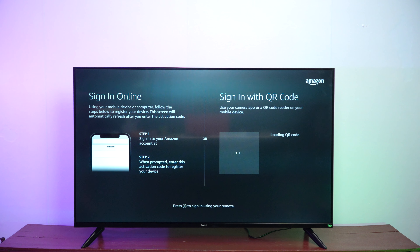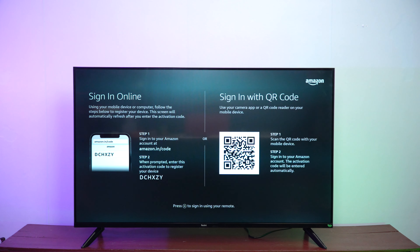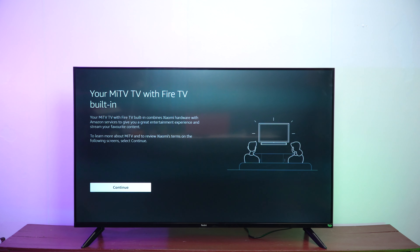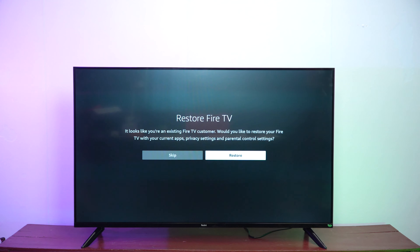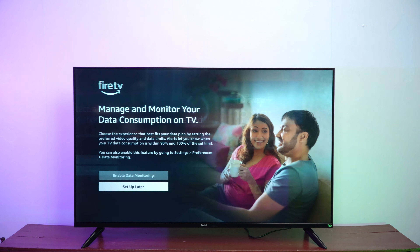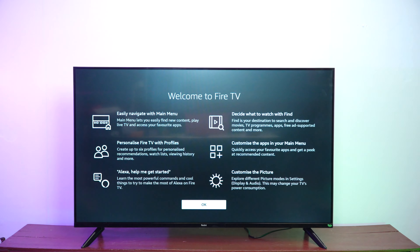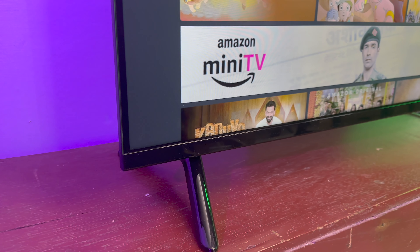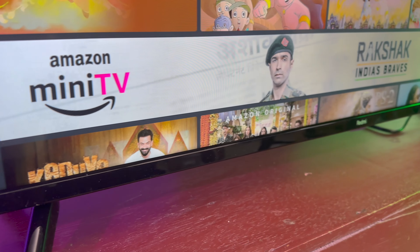Setting up the TV is a slightly different experience compared to Android TV. Here you need to enter your Amazon account — if you already have one, you can just enter it and scan the QR code, and the account will be transferred to the Fire TV. You can also restore from an existing Fire TV profile, install predefined apps, and additionally install apps from the app store. That's the setup process of the Fire TV.